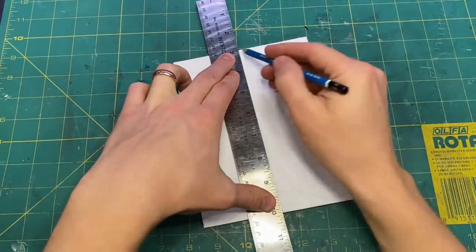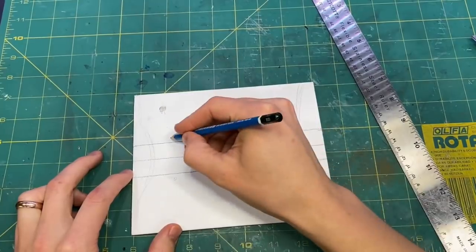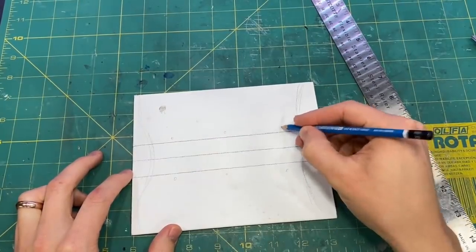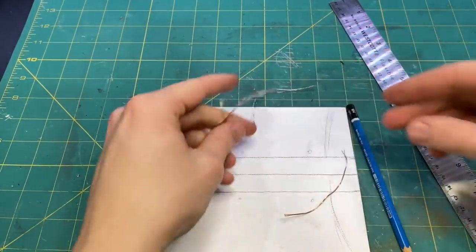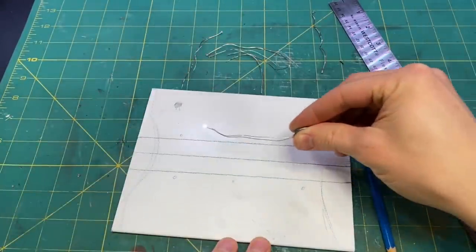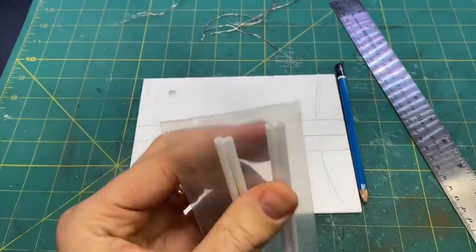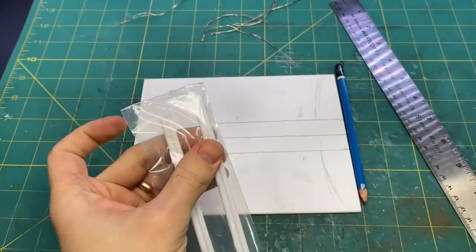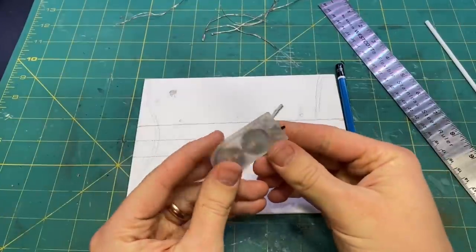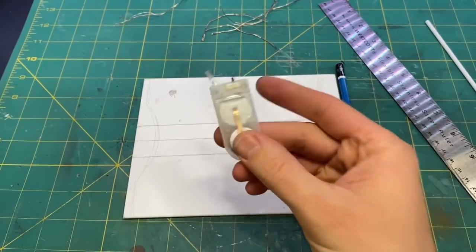I started by measuring out the base and planning out the layout for the little platform that runs over the pond. I'm also going to have some little lights integrated — there are lanterns on the water. I used some little styrene tubes for those, and I'm going to be repurposing a battery box that I got from pixie lights in my last build.